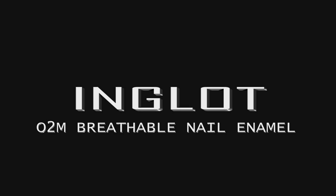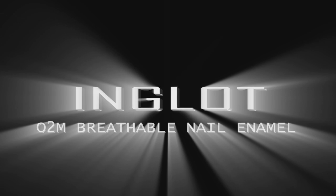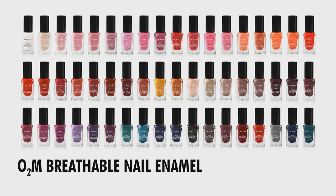Mr. Wojtek Inglot created the O2M breathable nail enamel because he was inspired by the breathability of a contact lens. The polymer that we use is exactly the same, which allows air and water vapor to pass through the nail enamel to the nail bed, promoting healthier nail growth.